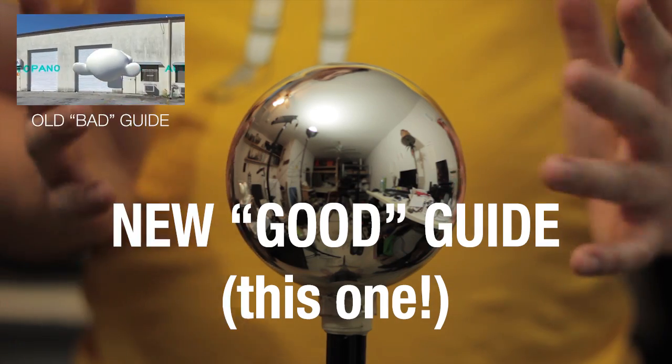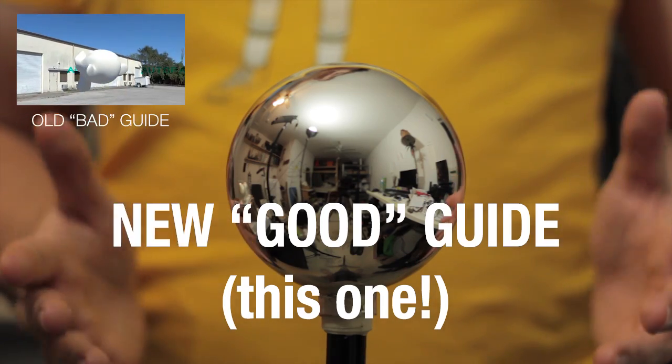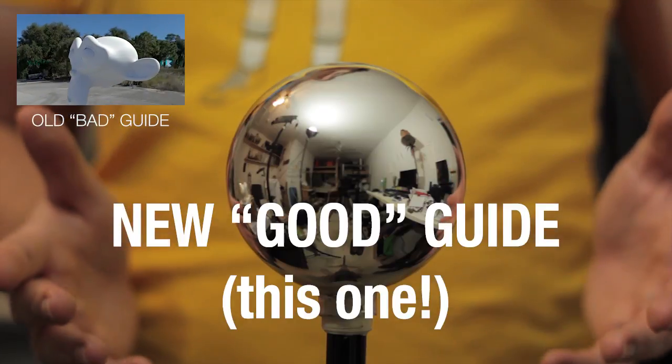A while ago we made a guide about shooting your own HDRs. Don't watch it — it's bad. Watch this one instead.